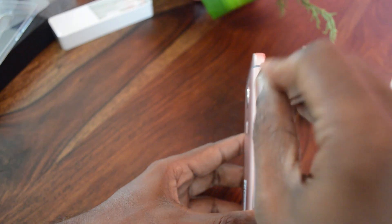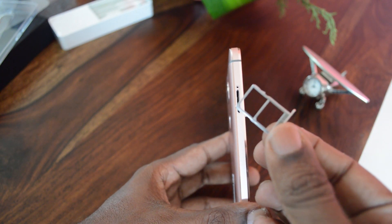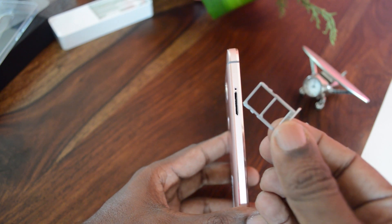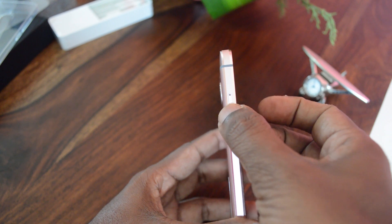Let's eject the SIM tray. It's a dual SIM tray, so it can accommodate two nano SIMs. There is no provision for a micro SD card, so it doesn't support external memory.